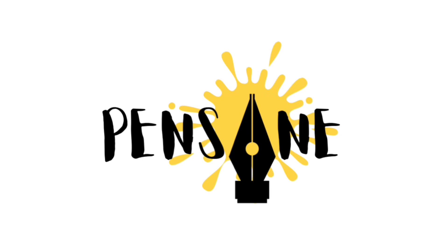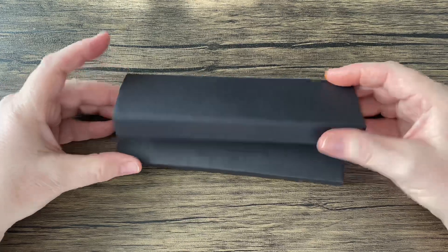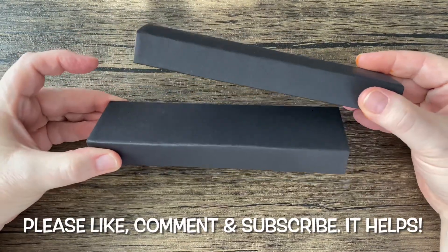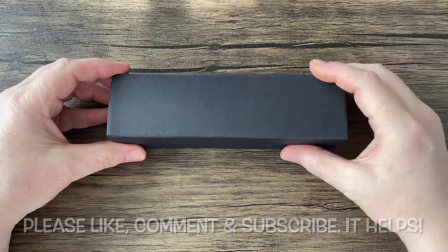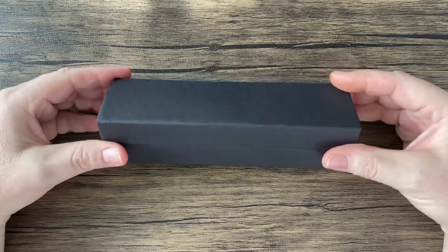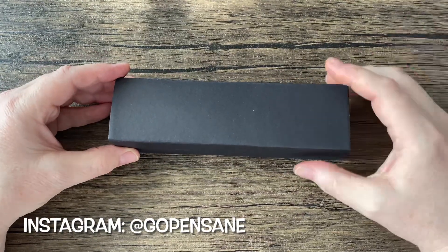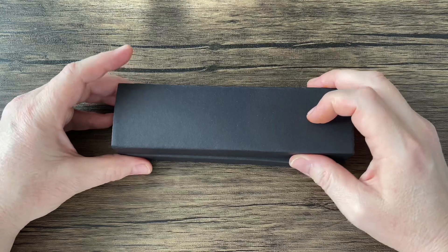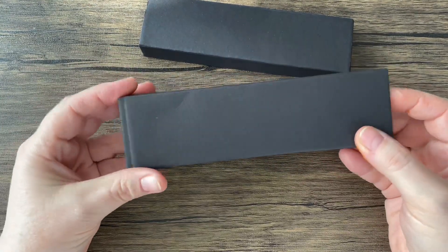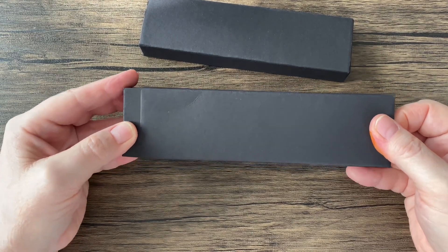I am Gregory and this is Pensane. On the table we have my Black Friday purchases — two items, as you see. I figured I better make this video while it's still timely. We're at the beginning of December 2022, so I picked these up on Black Friday, just under two weeks ago. I was super thrilled about one of these, and the other was just a nice find. I'll show that briefly because it's going to get its own video — it deserves it, as far as I can tell.